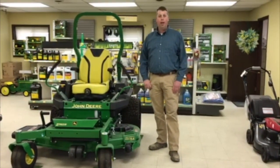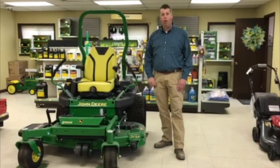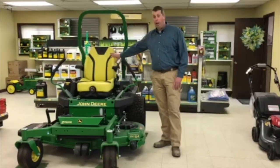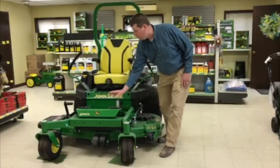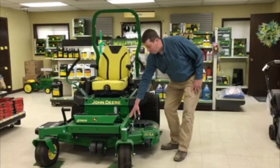Sloan Implement here, and today we wanted to visit with you about our John Deere Z740R zero-turn mowers. The 700 series features a deluxe seat with a suspension system, an adjustable footrest that you can customize for different operators, and a heavy-duty welded frame.